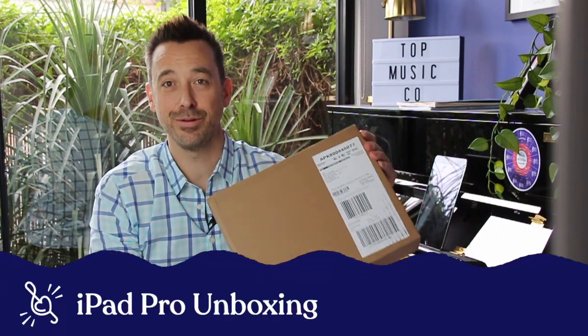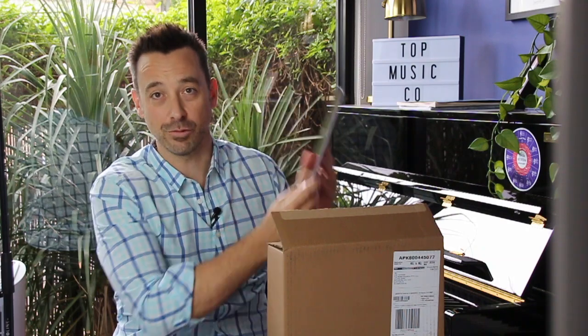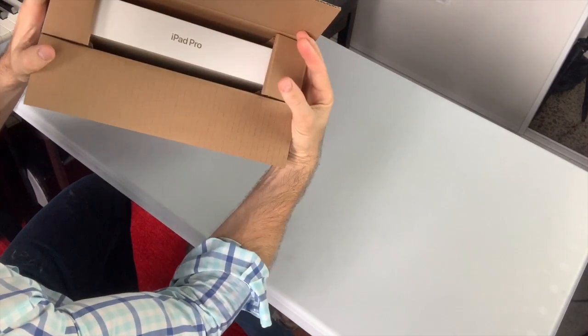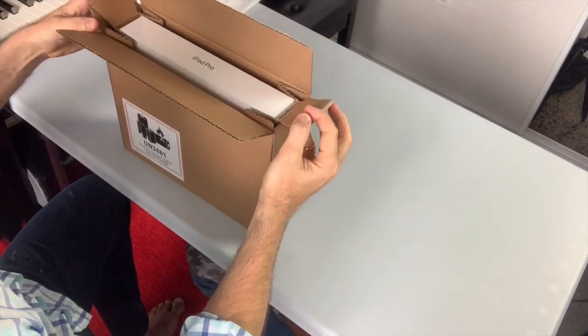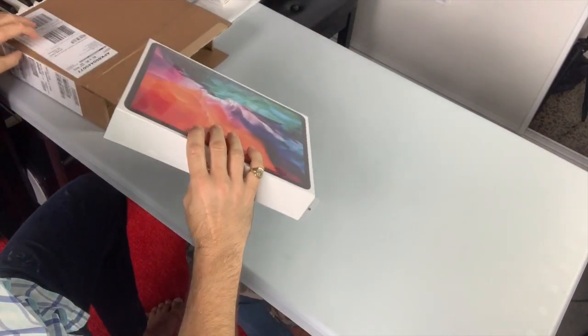Hi everyone, it's Tim here. In today's video I'm going to unbox an iPad Pro 12.9 inch fourth generation iPad. I wanted to get this because I'm really looking forward to seeing just how much bigger it is for music reading than my iPad Air. Let's get started — I've just literally got this new in the box, and I do like how it opens up when you pull these levers. Let's grab it out of the box.